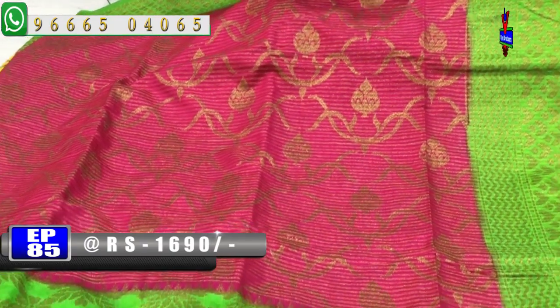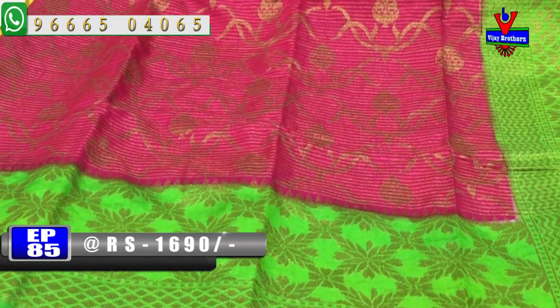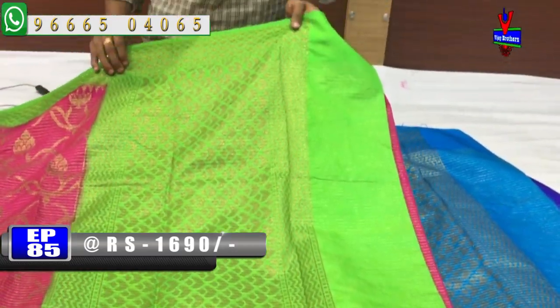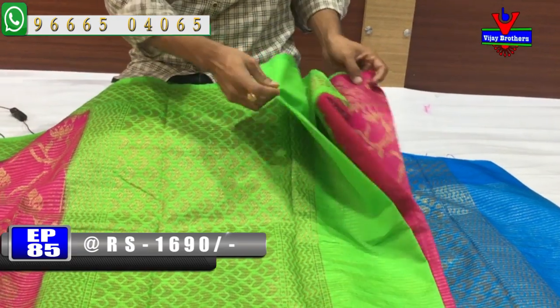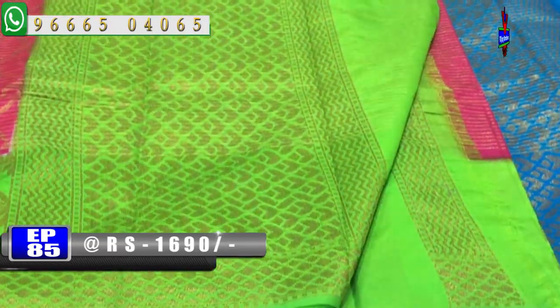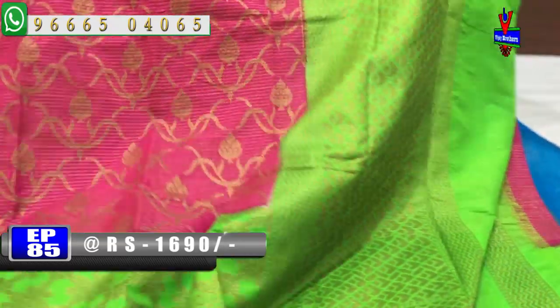The border and the green color combination are featured in this design. We have a thick green color combination with blouse contrast blouse. The cost is 1690 rupees.